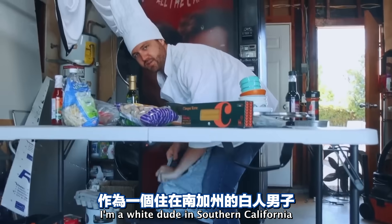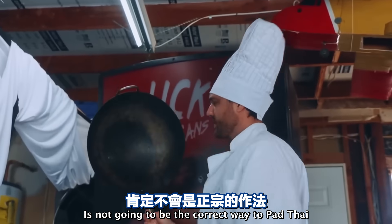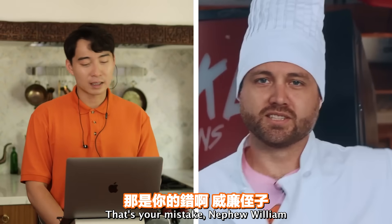'I'm a white dude in Southern California. Of course, the way I'm going to make Pad Thai is not going to be the correct way to Pad Thai.' Because you read it on a blog written by some white chicken in Illinois. Take your mistakes, nephew William.